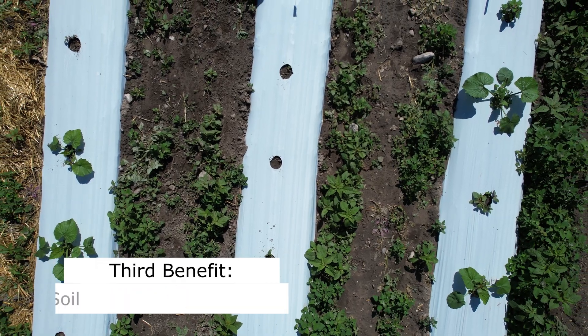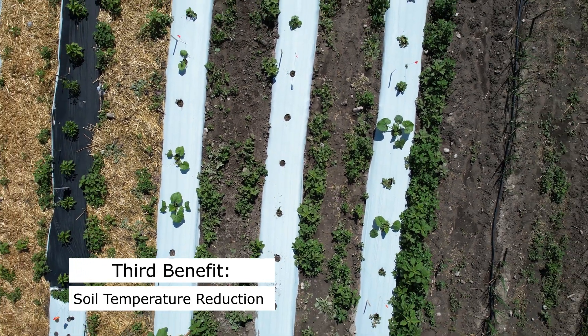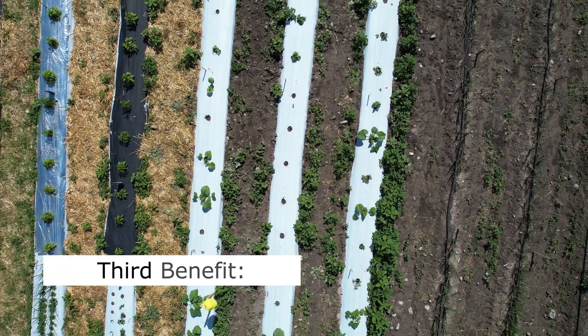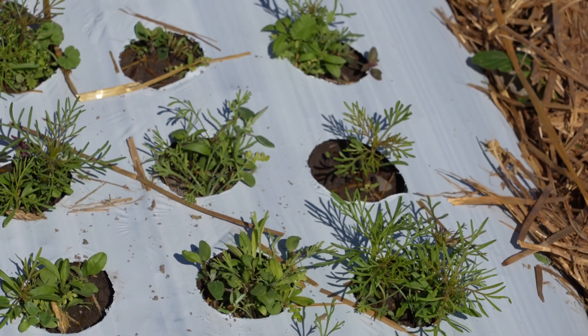Third, plastic mulch can help regulate soil temperature, particularly in cooler climates. This can accelerate plant growth and extend the growing season, allowing farmers to produce crops earlier or later in the year.